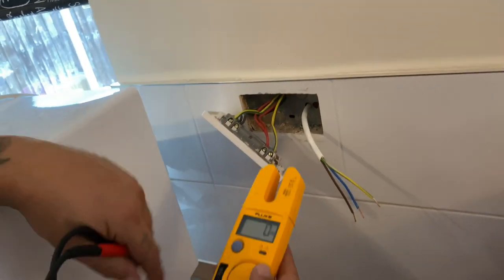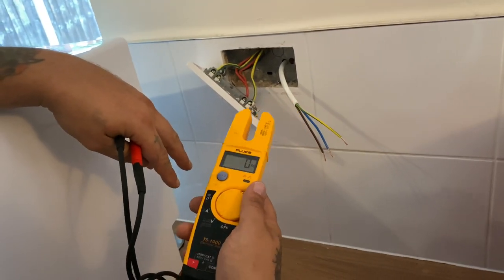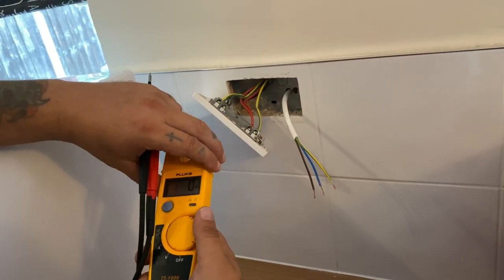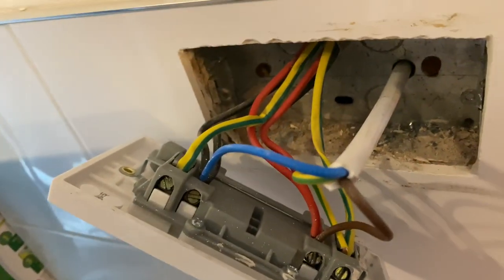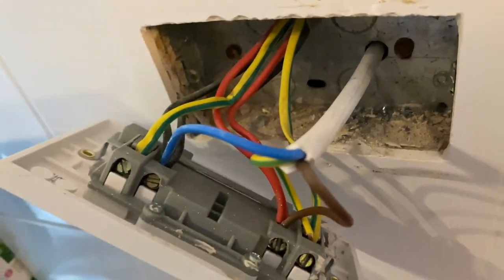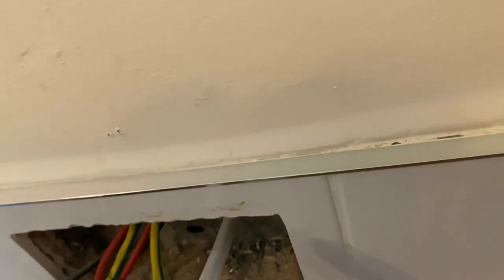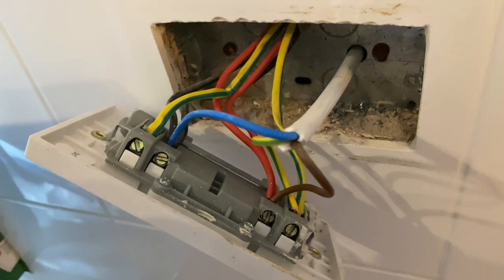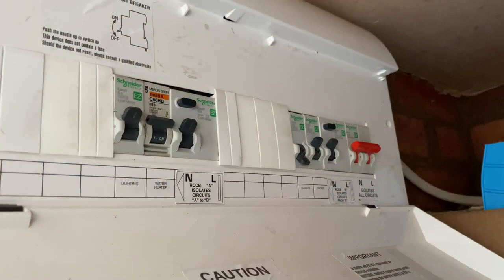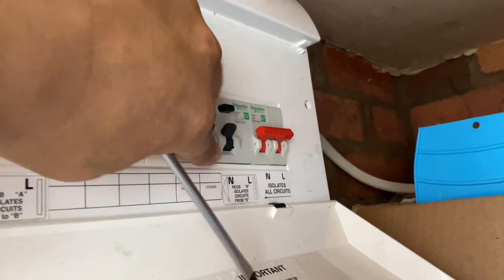All three tests showed it was dead. I already tested this on a live circuit before just to make sure the tester was working. Wire your cables in — earth into earth, brown into live, blue into neutral. Once it's all wired in, put the cover back on, take the padlock off, and reinstate the power.